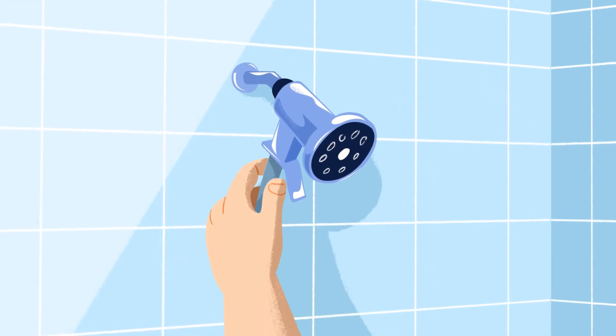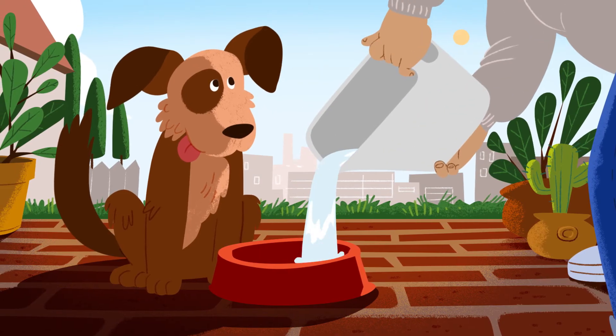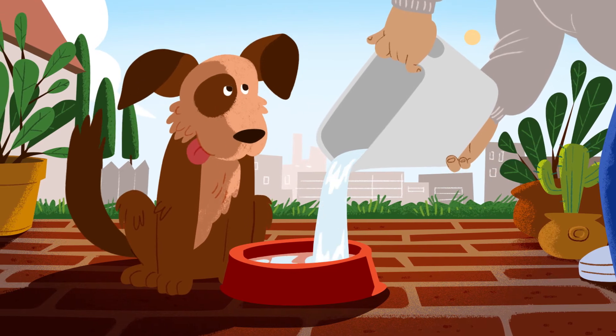With our optional H2O collection kit, you can save the initial cold water runoff too. It can be used for pets, plants, or anything else.